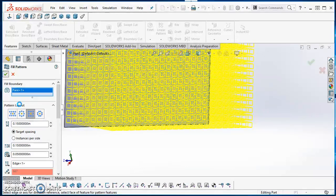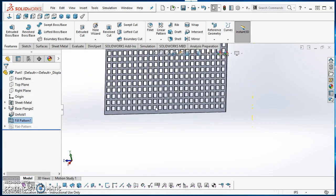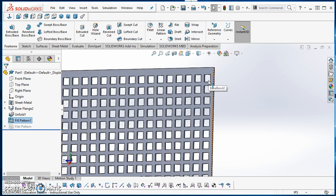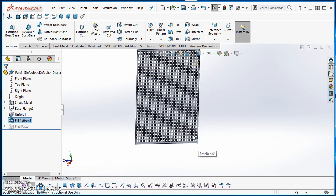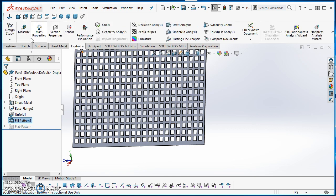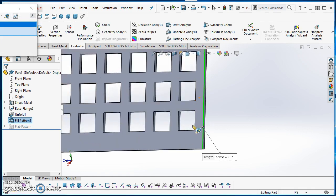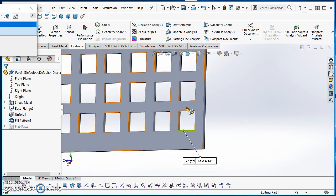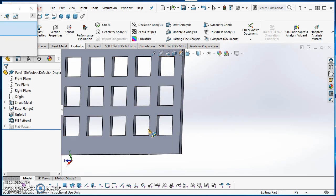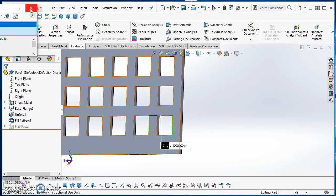Everything looks good, so I'll hit the green check mark and let it process and make those cuts. The cuts have all been made. This is just a representation — it's not exactly perfect and doesn't exactly match the real screen, but it gets close and gives the look of holes. Using fill pattern takes far fewer resources than cutting one hole and doing a linear pattern. To show where those numbers came from: 0.05 off the edge, 0.15 between the rows, and 0.15 between the columns.